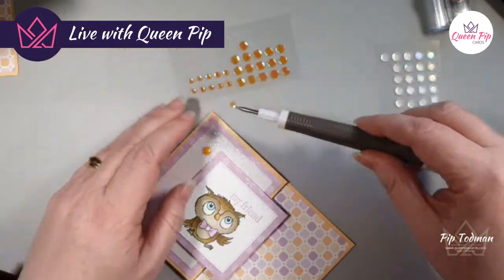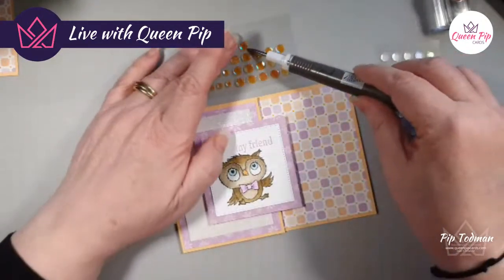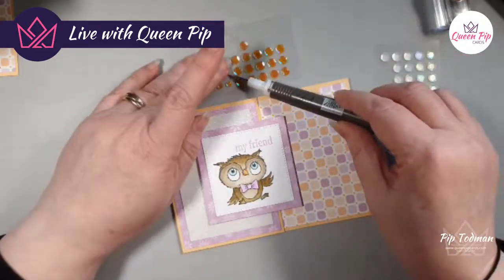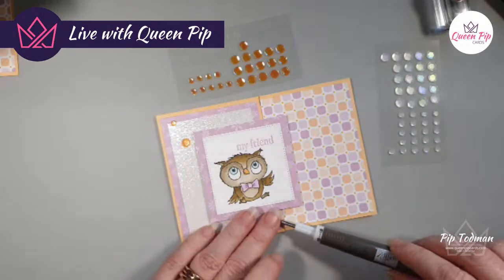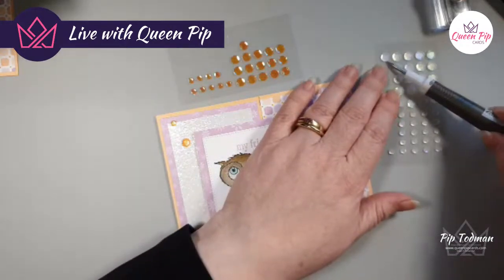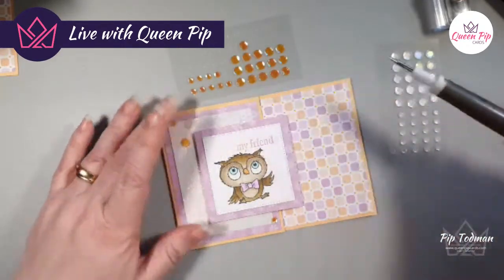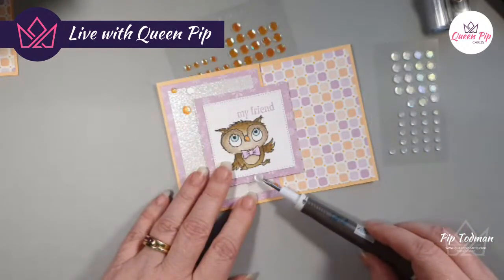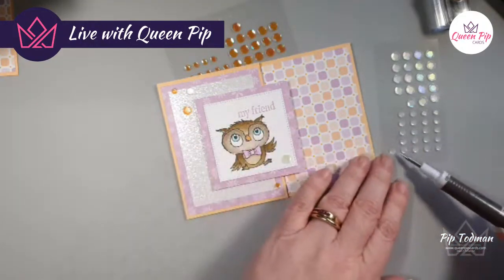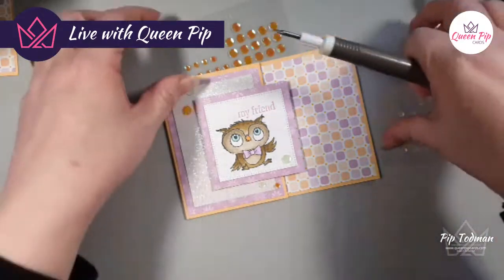Limited numbers are available for this kit and you've got limited time to get it, so make sure you pop your order in as and when you can to get that fun card kit in the post!